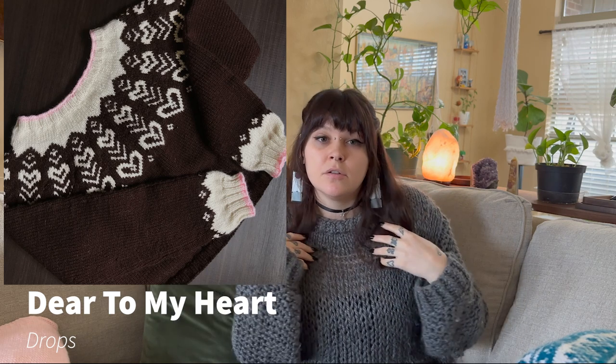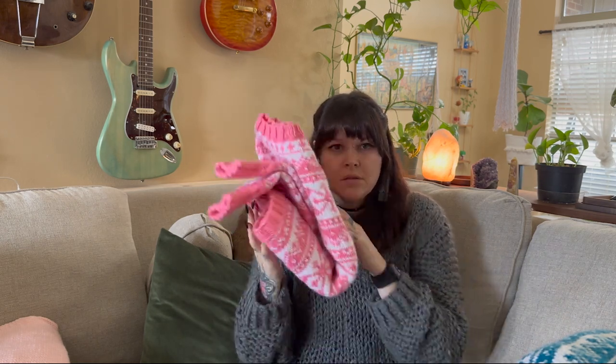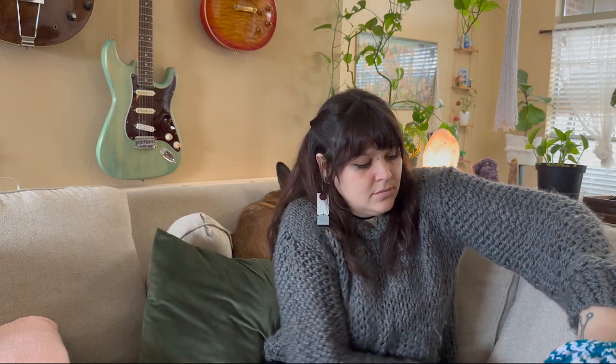The next Drops pattern is Dear to My Heart — it's a crop sweater with little hearts and I made it in neapolitan ice cream colors. I love it so much and I gave it to my sister. I made it right before we left Japan. I was knitting a lot of sweaters while we were waiting to fly to Seattle and definitely didn't save enough yarn after we packed up. I'm pretty sure it was knit top down, using Red Heart for all the colors.